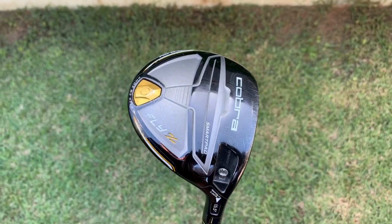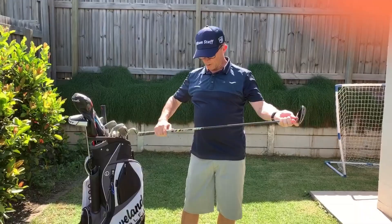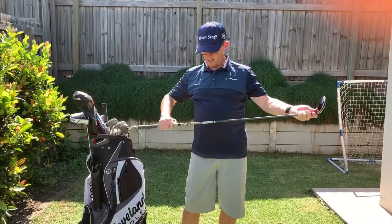Next we're going to move on to the 3-wood. This year I've got the Cobra Fly Z 3-wood, set at 15.5 degrees. It's one I bought secondhand and I find it quite comfortable. It's a little bit heavier than I expected initially — we've got a 70 gram stiff flex velocity shaft, and it's got a Golf Pride MCC Plus 4 grip.